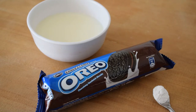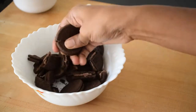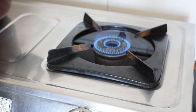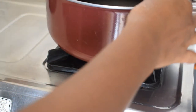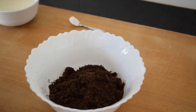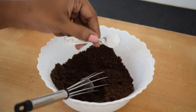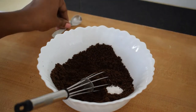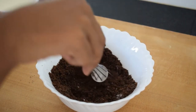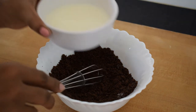Now we will mix the Oreo biscuits. We will add all the Oreo biscuits and grind them.